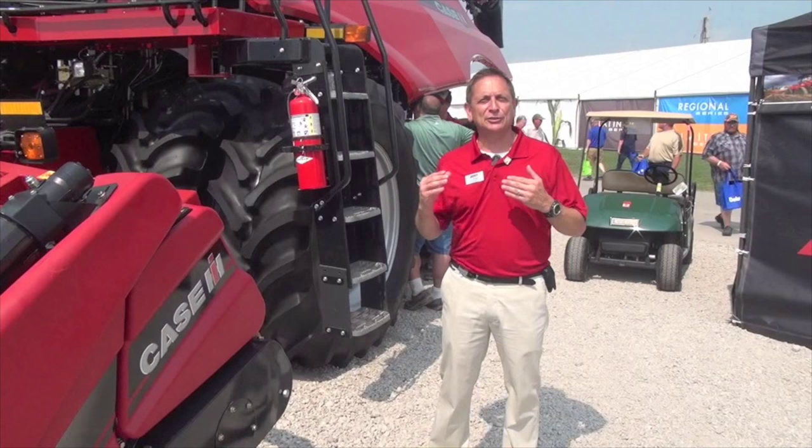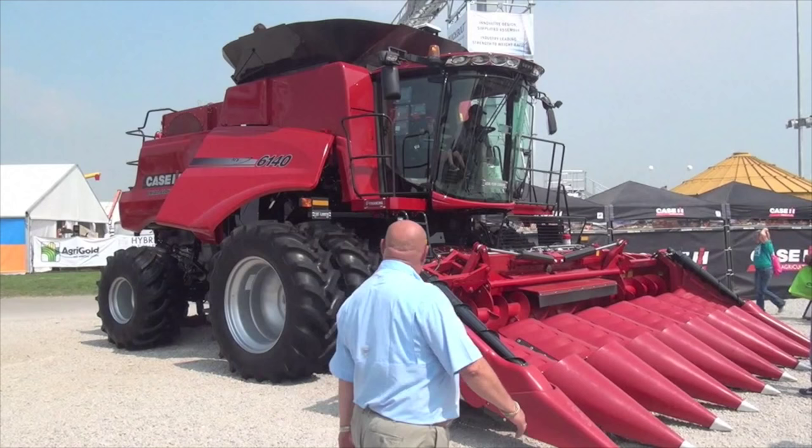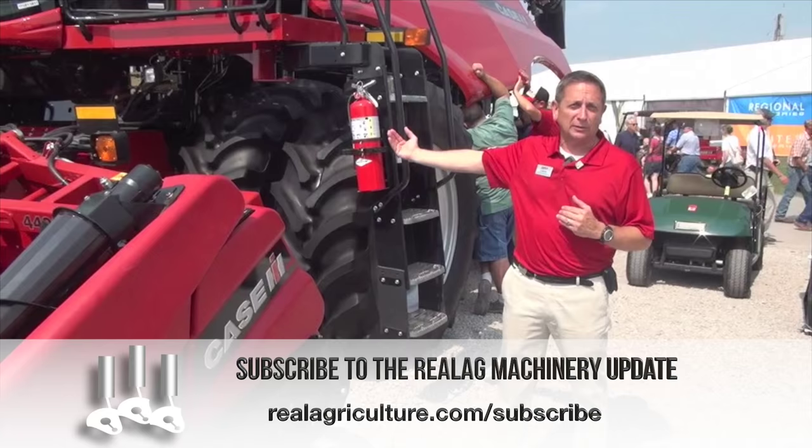Good afternoon. We're here today to take a real close look at the 140 series combine — 5140, 6140, 7140. This combine is new from the transition cone back. If you think of all of the features we have in our flagship combines, our class 8 and 9 combines, all of the innovative features that our customers have come to love and demand, we've brought all of those down into the class 5, 6, and 7 combines.